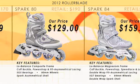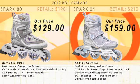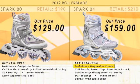The Women's Spark 84. We upgrade to the low balance magnesium frame, we add speed lace and lock, and we upgrade to the double wrap fit asymmetrical lacing. We're moving up in wheel size to the 84 millimeter wheel, upgrading to the SG7 bearing, and moving into the double wrap Spark shell.